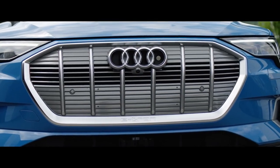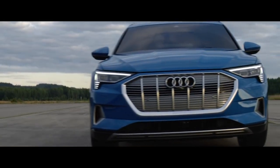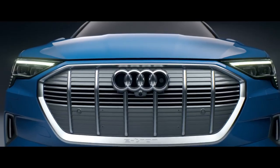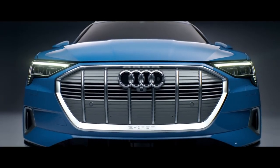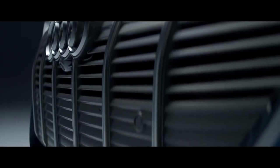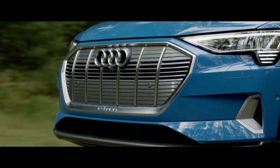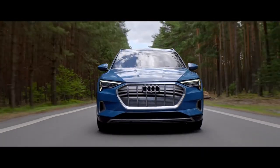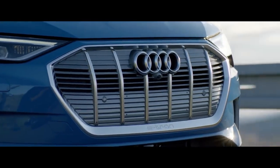For the first time we have a really characteristic grille design for this electric car. It's not so high like normally and it's quite wide. It's really dominant. It's mostly closed — that's where you start seeing it is an electric car. We don't need the normal air intake of a combustion engine car. So we could cover the single frame and brighten it up, but at the same time it shows that the car is still an Audi.